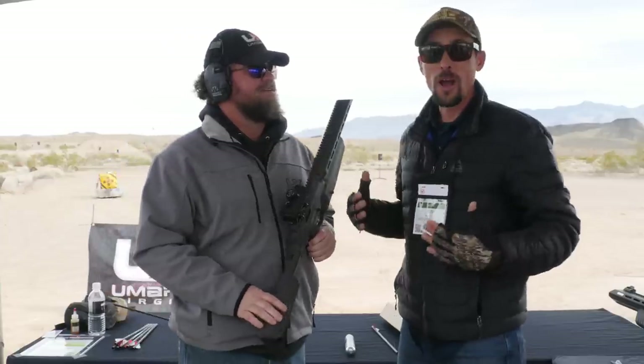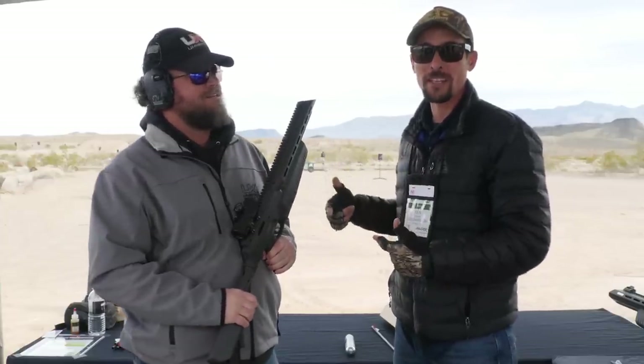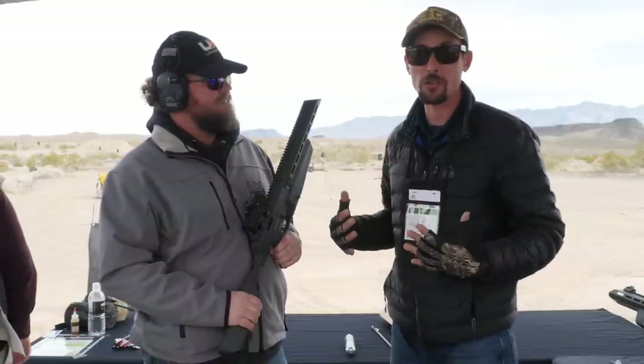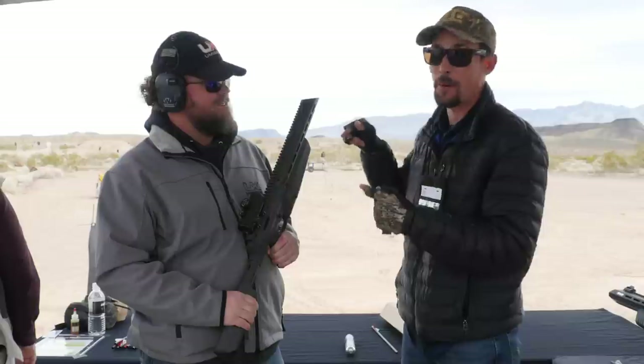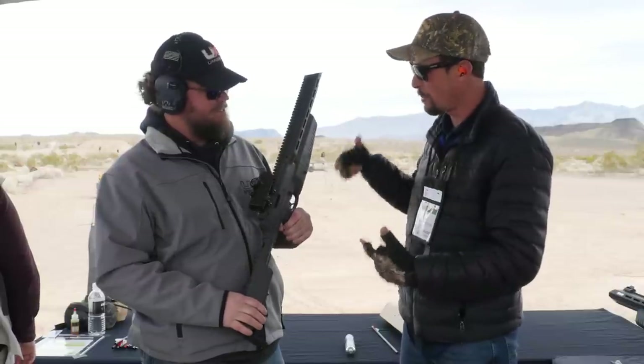Hey guys, we're out here at range day. We've got Aiden from Umarex and we're going to talk about some pretty cool new arrow-shooting products that actually just dropped just before range day. Right now we've got the Air Javelin. What's up with the Air Javelin?